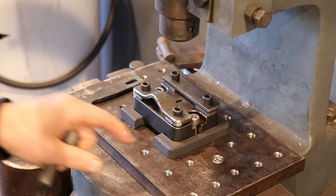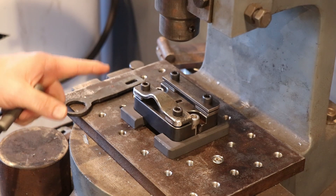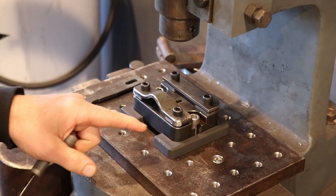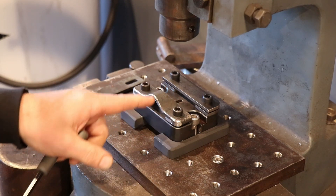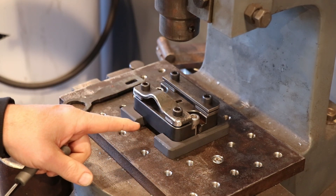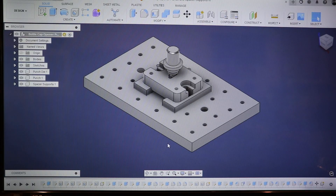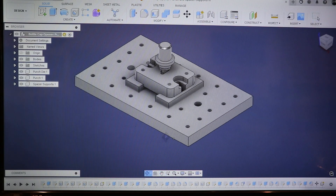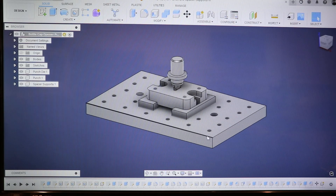These are spacers that I modeled up in Fusion 360. Why don't we head over to Fusion 360 on the computer and I'll show you from start to finish how I have planned and adapted to this project. Here is the project as it stands right now. I've got my fixture plate, these spacers, the die, and this punch.